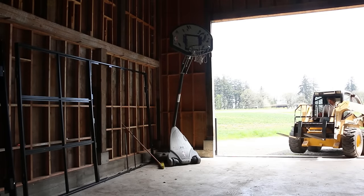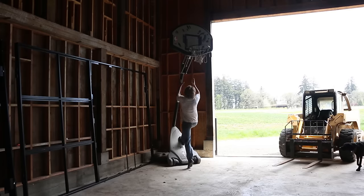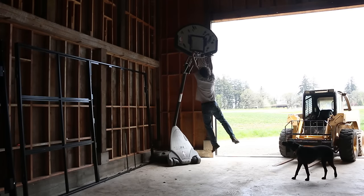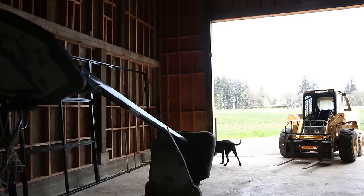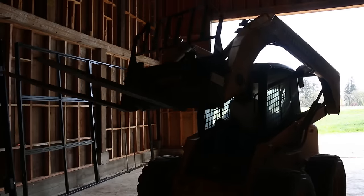It was a big day. It was time to get these doors mounted. I used to dunk a basketball in high school and now I can't even touch the rim. Getting older sucks.